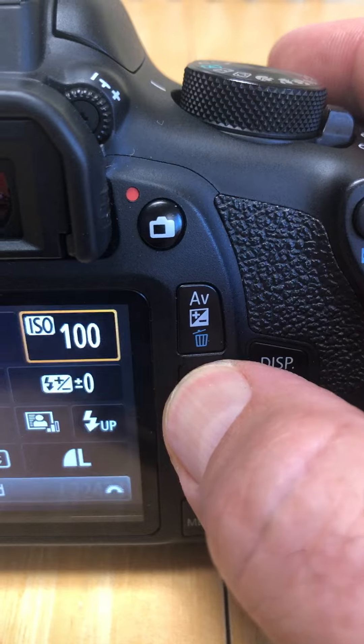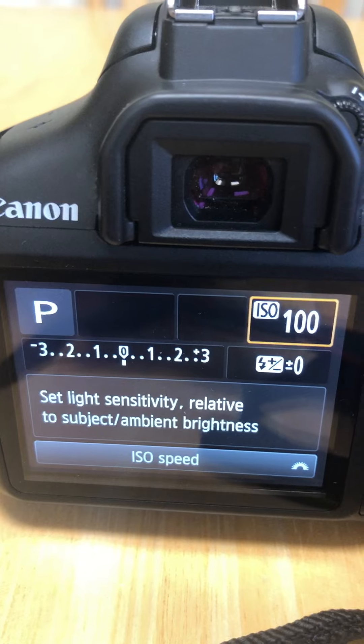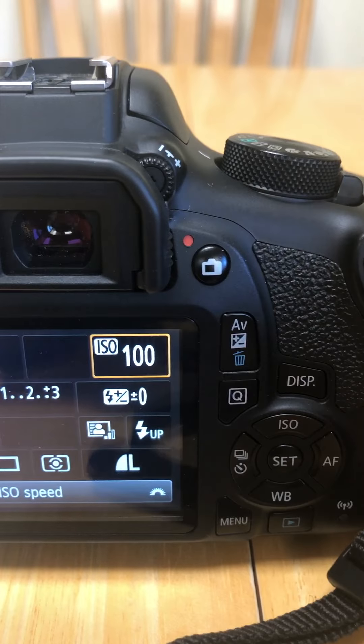This one right here is a really cool setting — it's the Q button, and it puts all the settings on the back screen so you can change them that way. And then here's your garbage can setting and the AV setting. I'll go over more of the settings in the future.